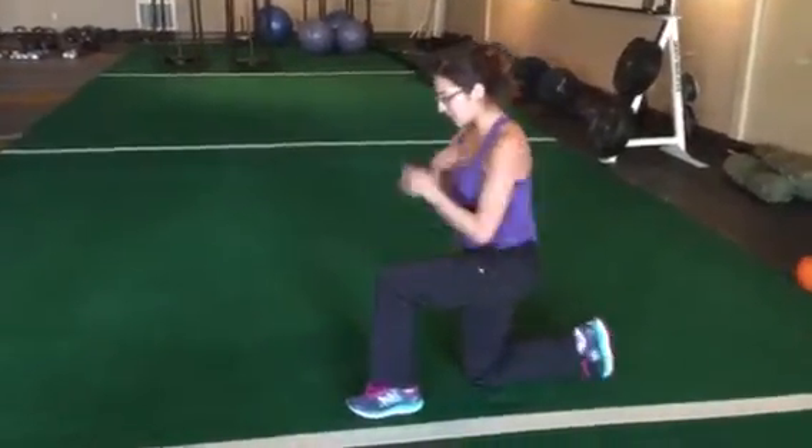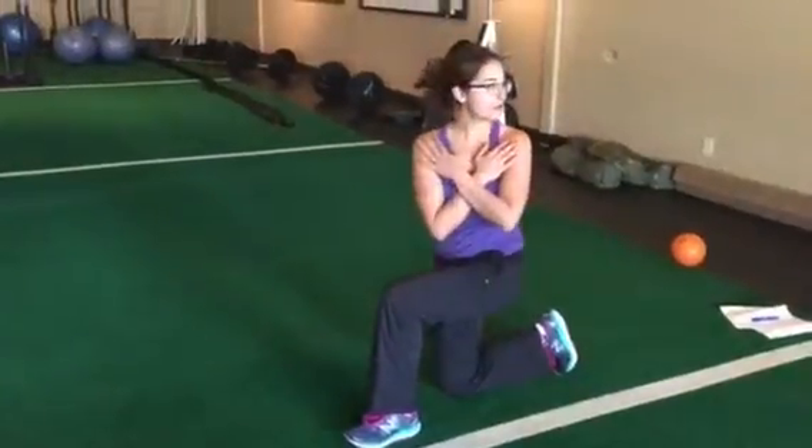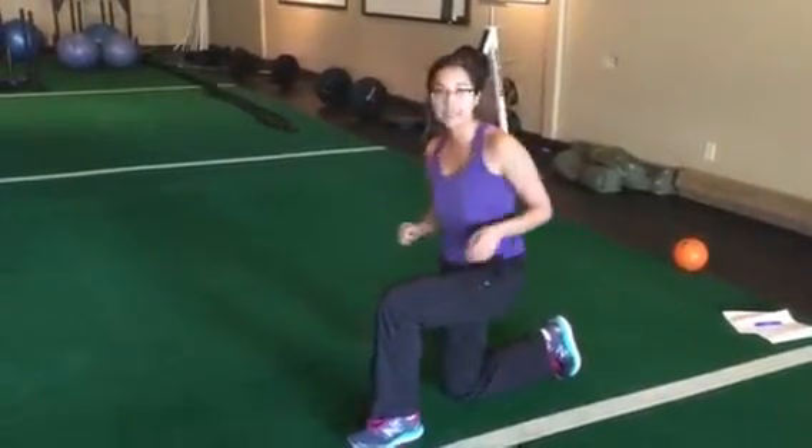I'm going to switch sides — you'll switch legs. Make sure you're right on top of that knee, feel that whole foot, don't lose the heel. And that is a kneeling rotation.